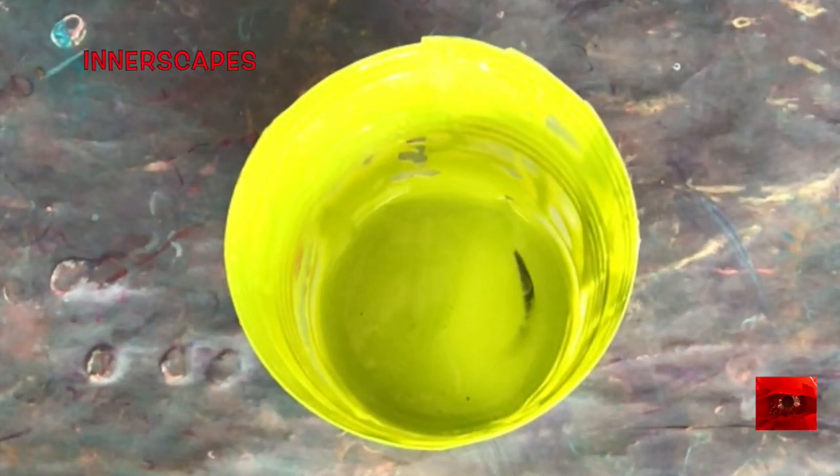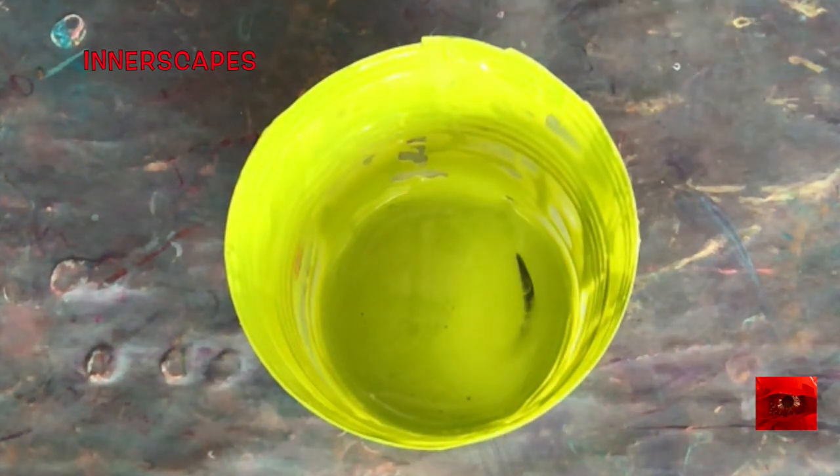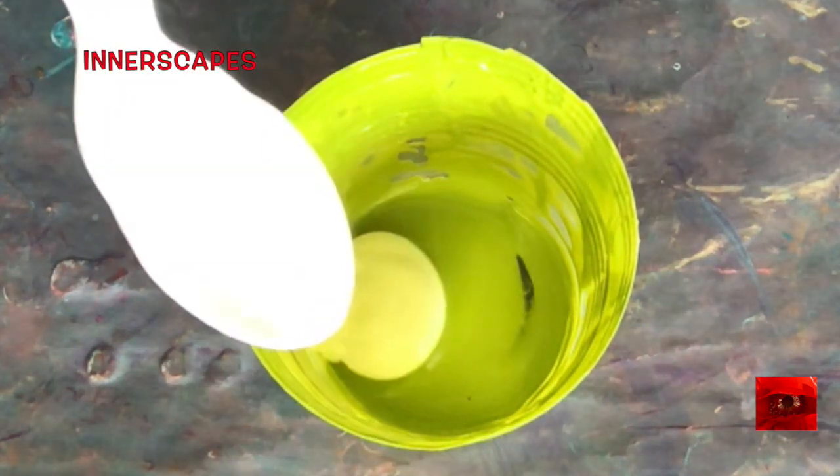This is the bottom of a green gold cup and it has about four drops of tea tree oil in it, and I'm going to use this as my pour cup and layer in the colors.